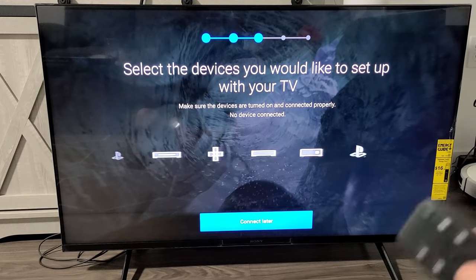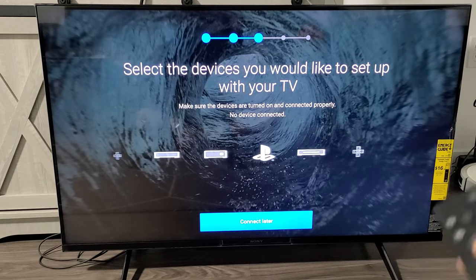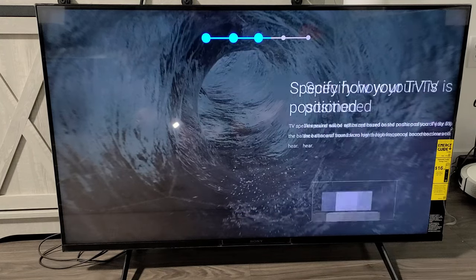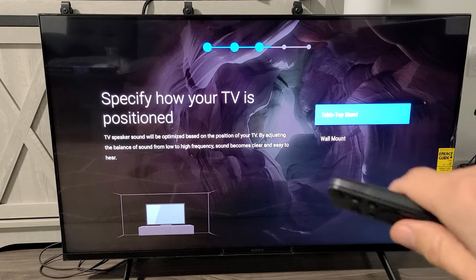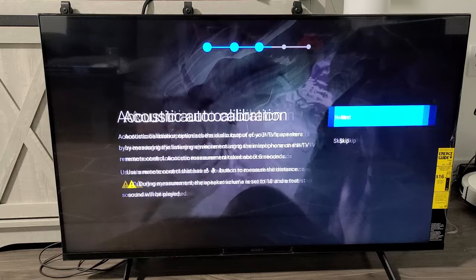Select the devices you want to set up with your TV. I have a PS5 but I'm going to set that up later — all of this can be set up later, so I'll connect later. Specify how your TV is positioned: tabletop stand or wall mount. Mine's on a tabletop stand, so I'll click OK.